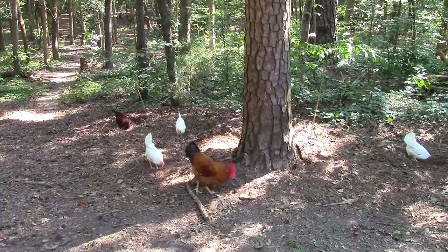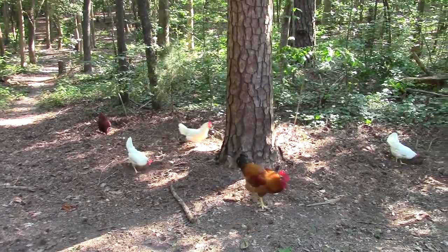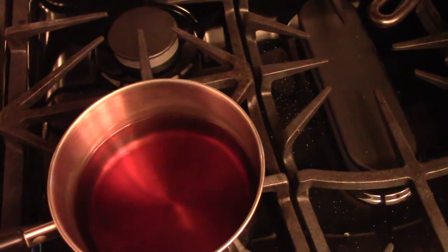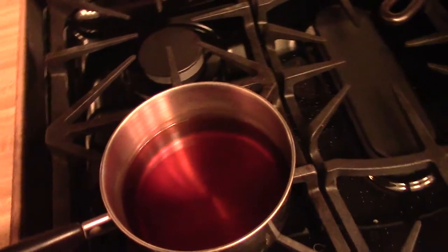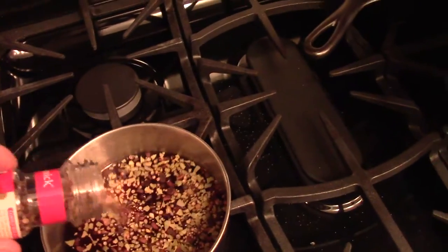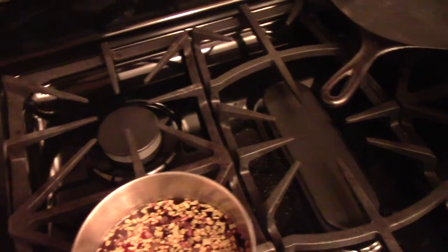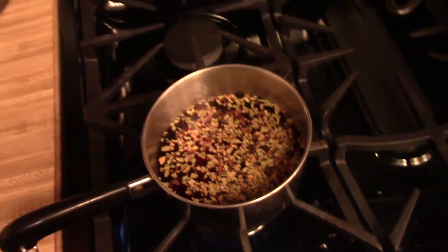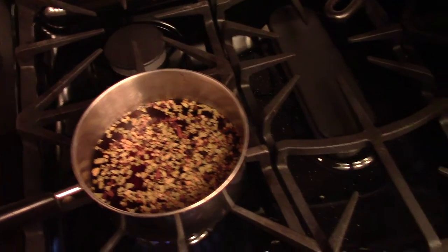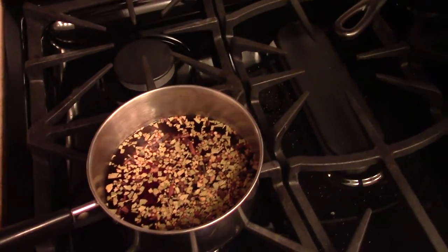In a saucepan I've added one and a half cups of malt vinegar and three quarters of a cup of water. I decided to put some pickling spices in this because I remember doing it one time and really liked it — just put in a couple tablespoons of pickling spice, so we'll have to add that to our ingredients. I'm going to let this come to a boil and then cut it down and let it simmer for about five minutes.